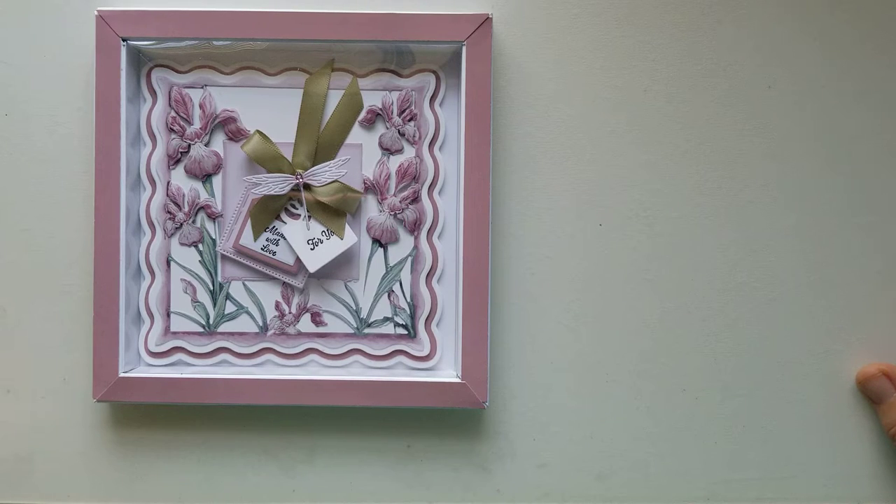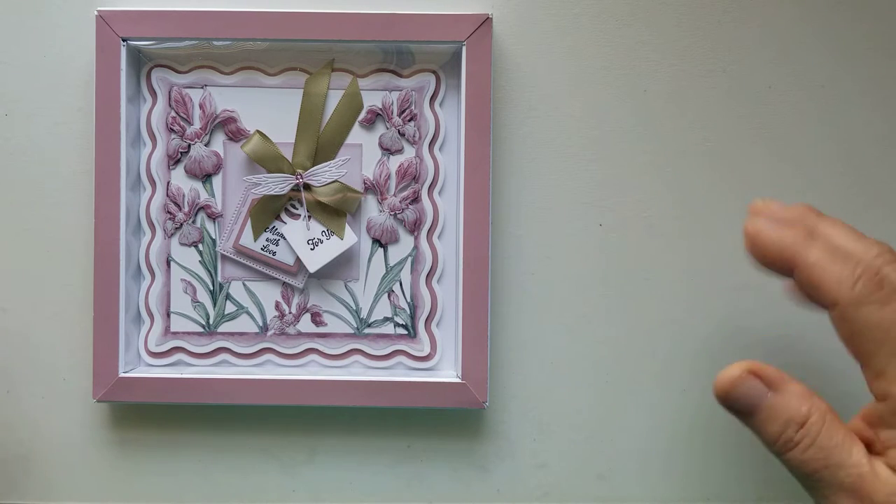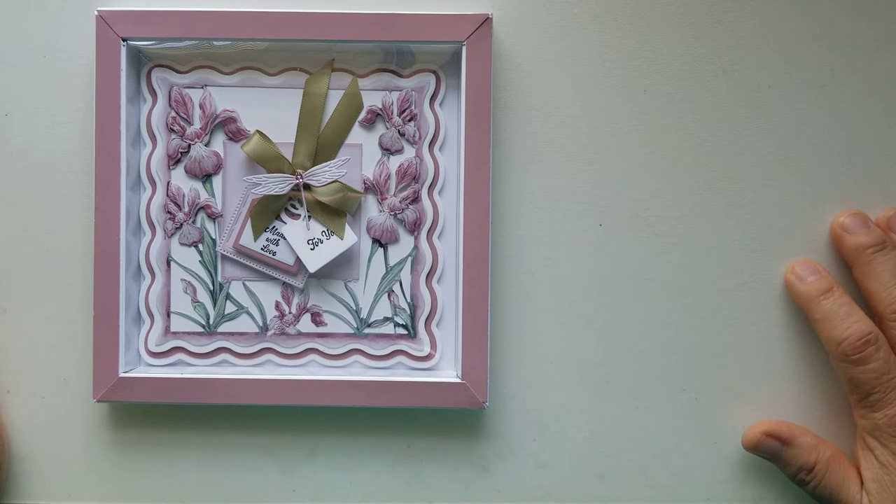They just came out with a USB called the Beautiful Calm USB. Some of the things I've been playing with are actually on that USB. Of course you're not going to get the beveled edges that you get with the dies, but if you're doing mass production, a USB would definitely be the way to go. You can use it on your Brother Scan and Cut if you have one.